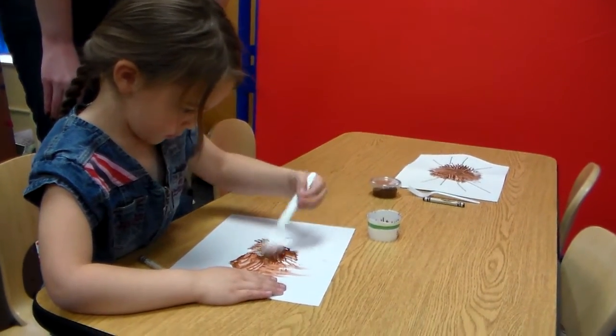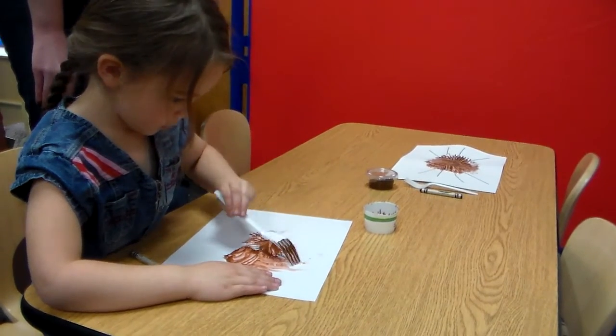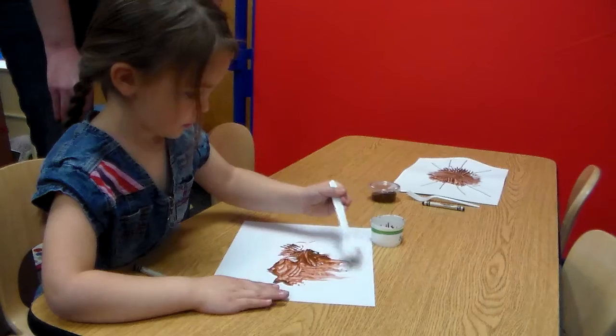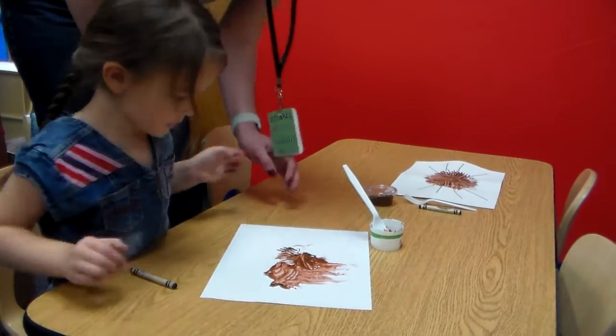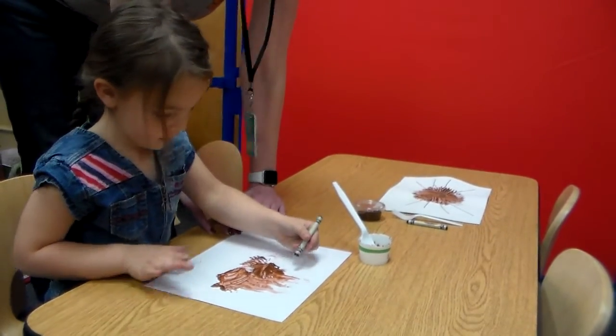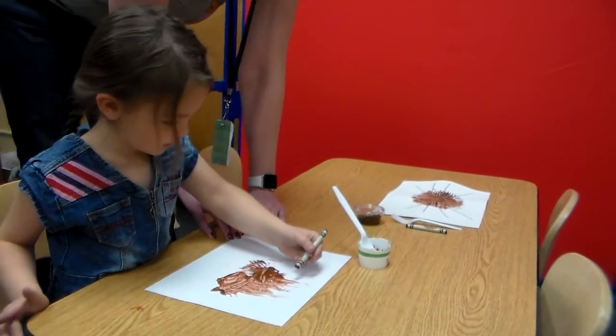Okay. And then, when your preschooler has made a nice shape in the middle — is that a good shape, Violet? — they take their crayon and they draw eight legs. Can you draw eight legs?